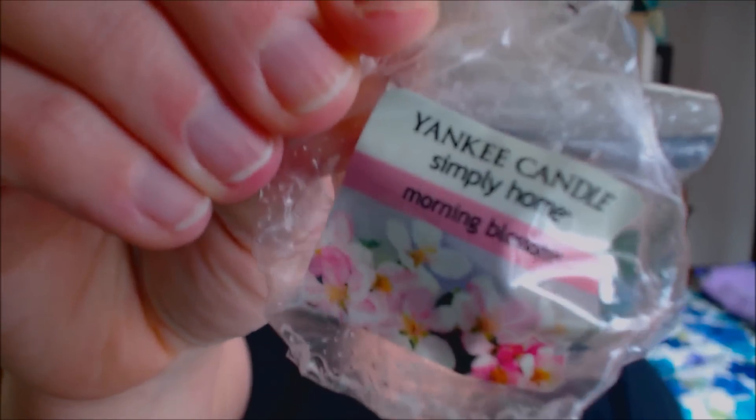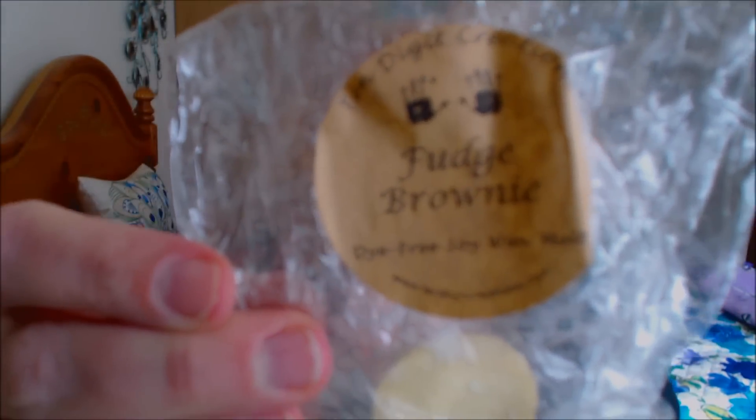Then by Yankee Candle, I have Morning Blossom — also a melt, and I don't think this one was very strong either. And then my last one is 10 Digit Creations. If you guys are on a budget and want to try a wax company, I highly suggest 10 Digit Creations. This is in Fudge Brownie. They're not really into the decorative colors and fufu decorations — it's just a basic white tart — but they smell amazing and are highly scented. Make sure to check those out.